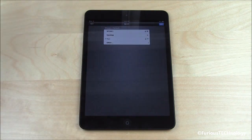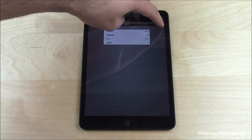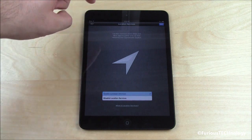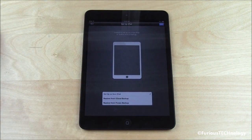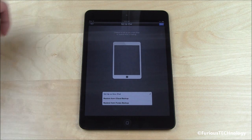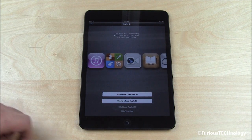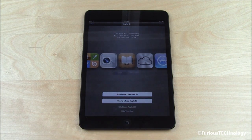Enter my password. Once I'm connected, select Next. Enable location services — sure. Set as new iPad or restore iCloud backup. I'm going to set it as a new iPad just to give you guys a fresh, clean look at it. Next. Sign in with my Apple ID — we're just going to skip this step right now. Skip.